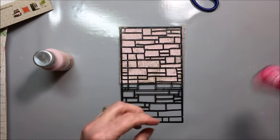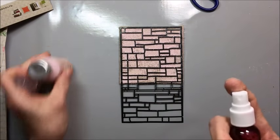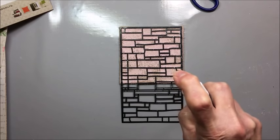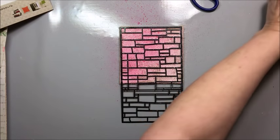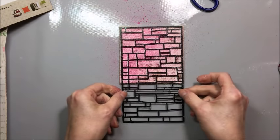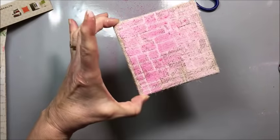I've got this Color Splash — Color Splash hot pink. I'm just going to very lightly mist over that. And now pick that up — isn't that great? We're just going to set this aside to dry.